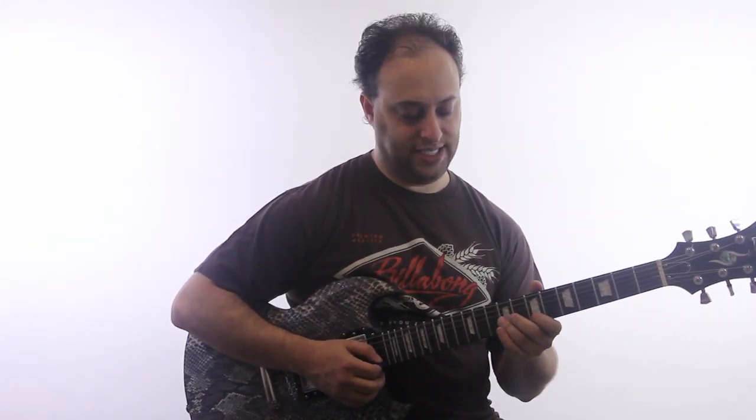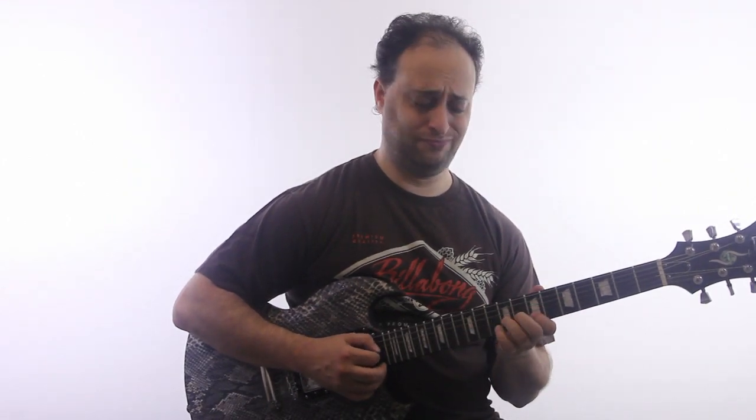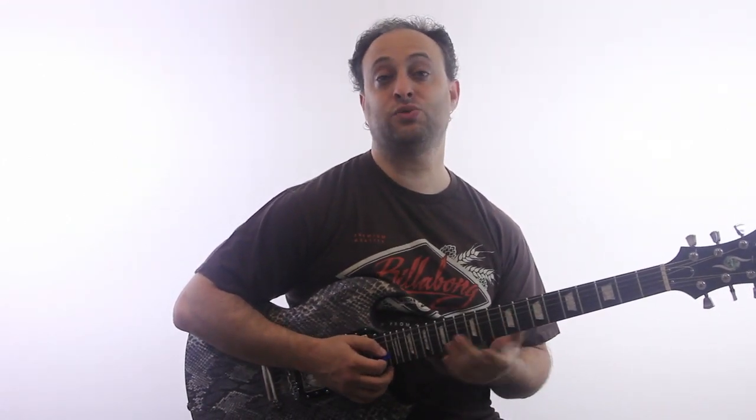Now, you can just go back down like the pentatonic scale. So that's one way to do it.